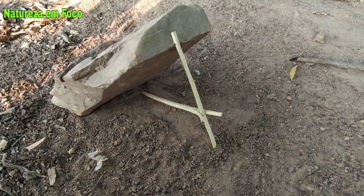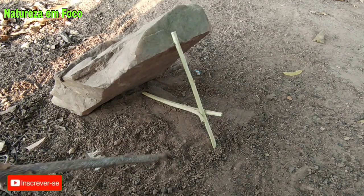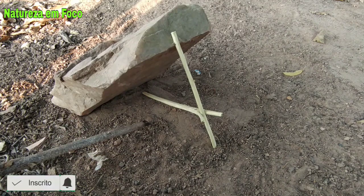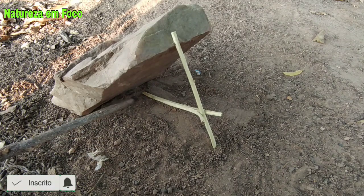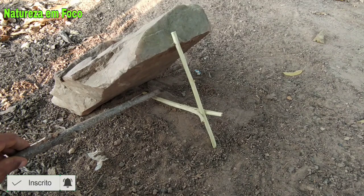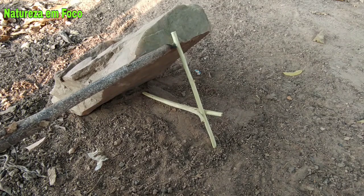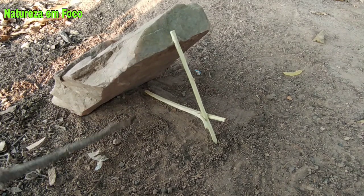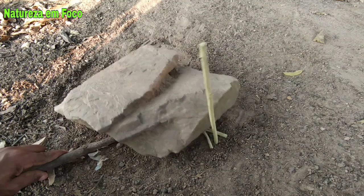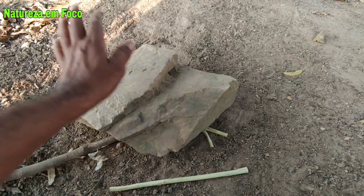Vamos agora para o desarme. Peguei aqui um graveto para fazer a simulação. Seria mais ou menos assim: o animal vai ver que aqui dentro tem uma isca e vai uma hora ou outra pisar nessa pecinha aqui. No que ele pisar aqui nessa pecinha, vai exercer uma força para frente, vai tirar a pedra aqui do entalho, e a pedra cai. Mais ou menos assim. Aí você tem sua caça garantida em uma situação de sobrevivência.